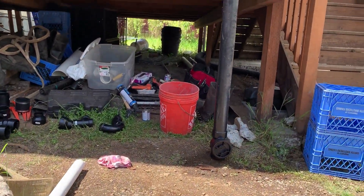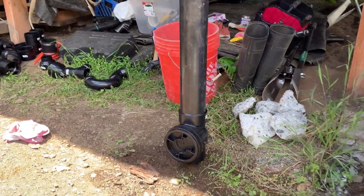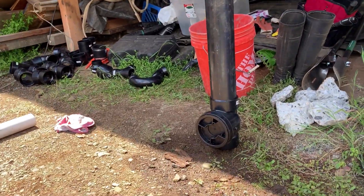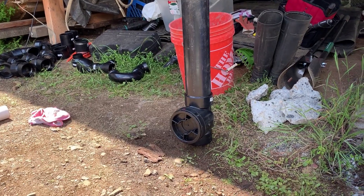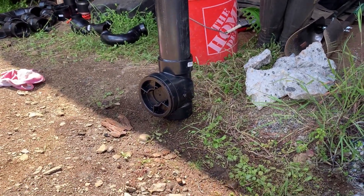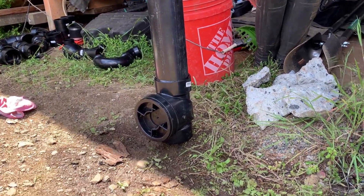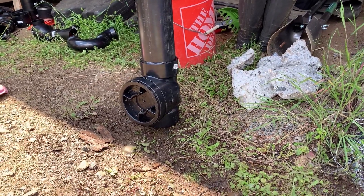Swing check valves on pond sites, basically anywhere I can find one, are around $75 or $80 for non-serviceable ones. Like I said, this one was $28, came in one day on Amazon. It's made by Conplast. The thing is, it's made for sewage.